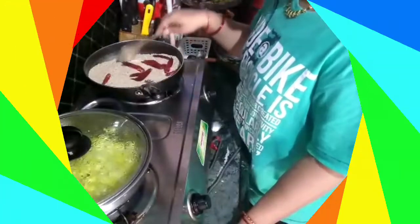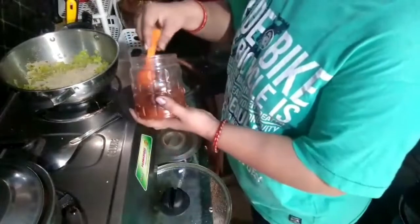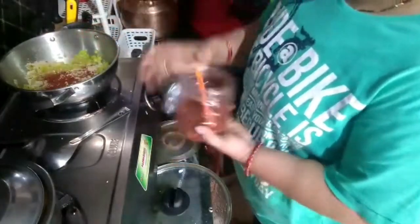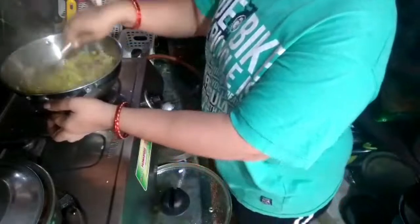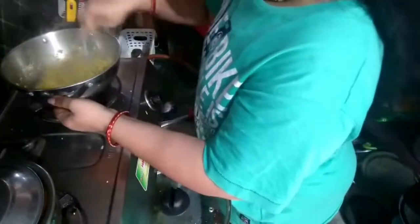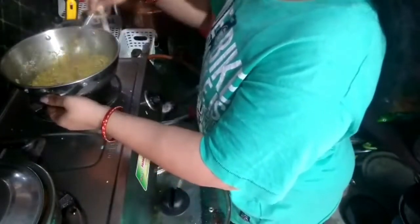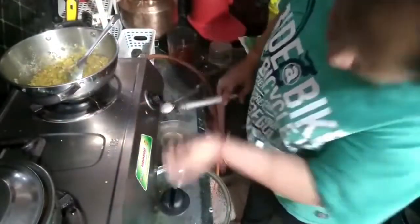I am going to mix the ingredients and I will show you what I have done. I will show you how to mix it and make it a little bit. We put these out here.